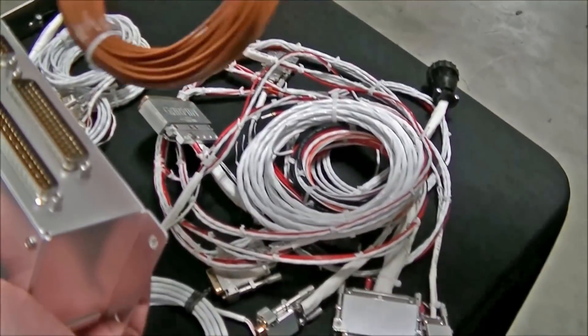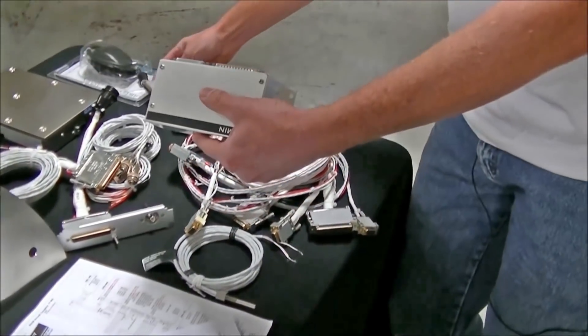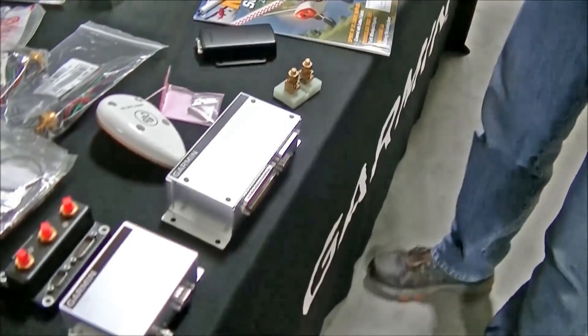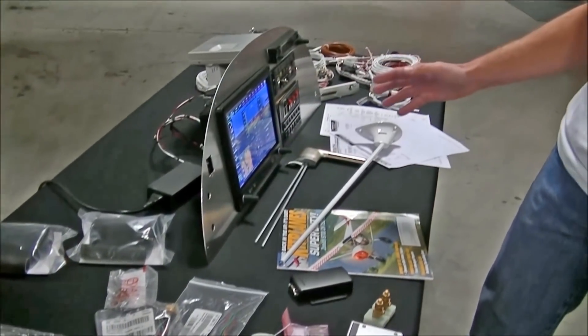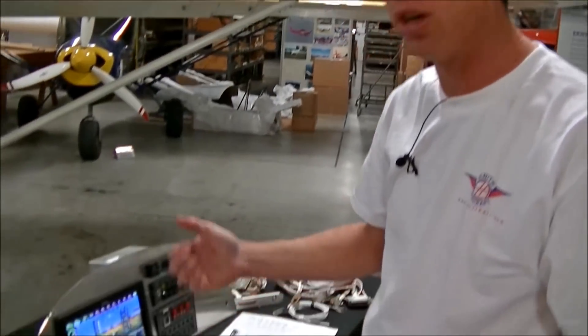This one is for the EGTs and it plugs in right here. So it's a really simple plug-and-play system. Basically the only wiring you have to do yourself is the positive or ground wires, or the different wires going to things like your oil pressure, oil temp, and fuel sending units that are already on your wing.